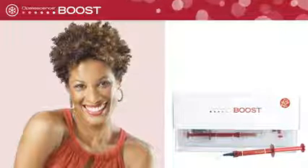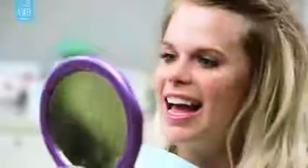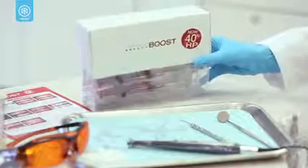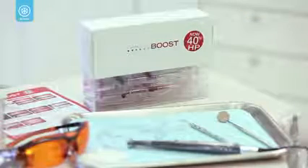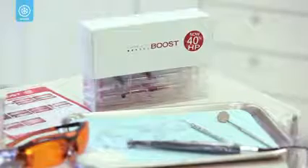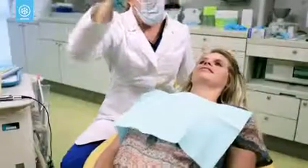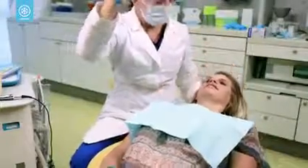Opalescence Boost is a powerful 40% hydrogen peroxide in-office whitening gel that can provide stunning results in as little as one hour. Because of its unique formulation, Opalescence Boost is able to provide impressive results without the need for lights or lasers that can dehydrate the teeth and cause sensitivity. In this video, we'll show you step-by-step how Opalescence Boost can brighten your smile.